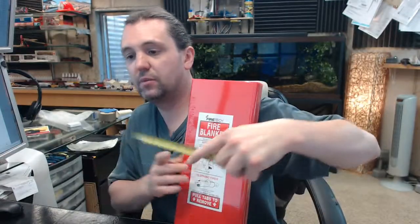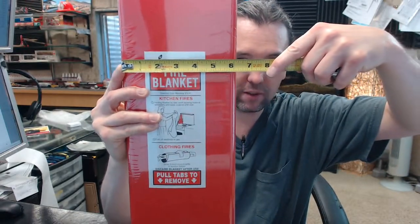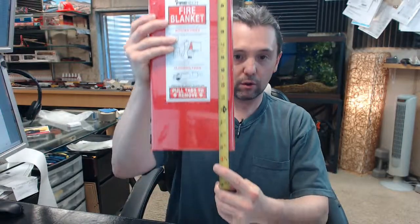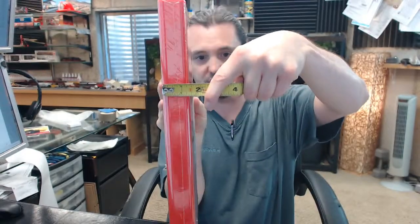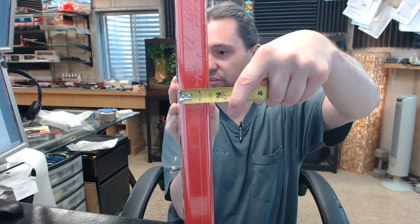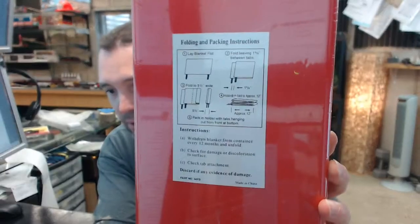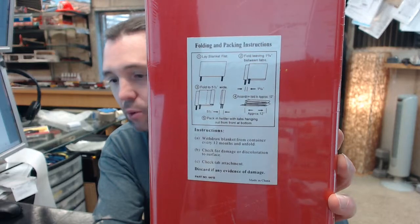Fiberglass composition of the blanket itself. Let's check the outside dimensions: about 6.25 inches wide, 15.25 inches in height. Thickness is 1.5 inches. Ideal for smothering and extinguishing fires in offices, factories, laboratories, hospitals, schools, homes, and kitchens.